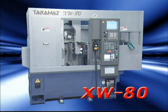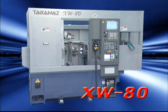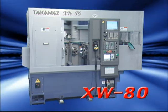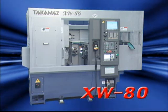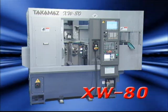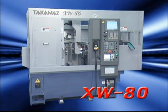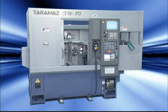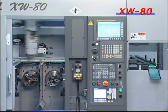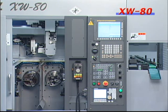This is the XW-80 2-Spindle 2-Turret CNC lathe. Our XW series includes the 4-inch class XW-50 and the 8-inch class XW-150. In addition, the XW-80 has been newly developed as a 6-inch class lathe in the same series. Because it performs 2-spindle simultaneous machining in the space of one machine, it increases productivity per unit of area.